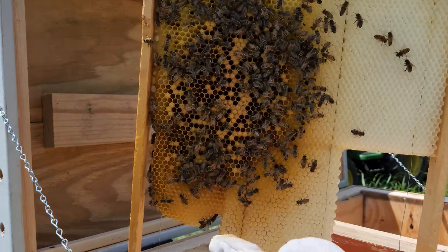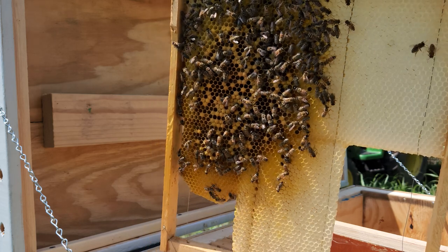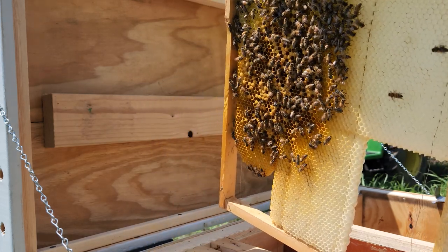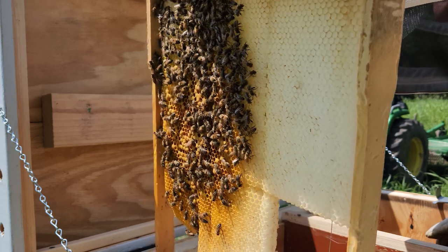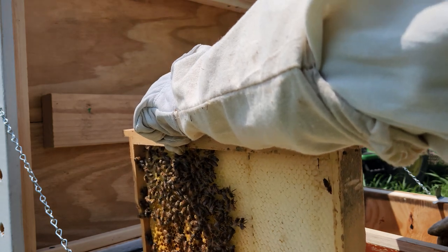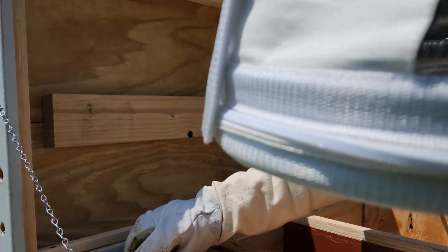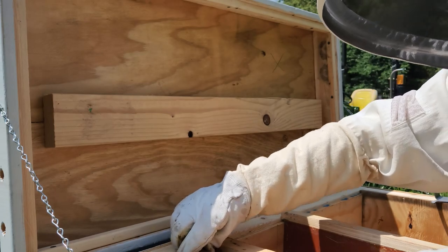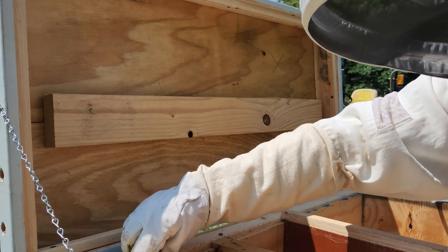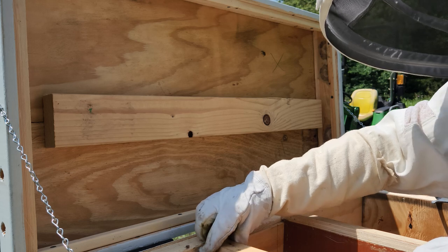Looks like they drew more comb on this side, so they're doing pretty good. I was thinking about installing a frame from the other hive on this one. This queen is always evading me — I better be careful because I haven't seen her. She's probably on the wall over here. I'm not going to mess with it too much.